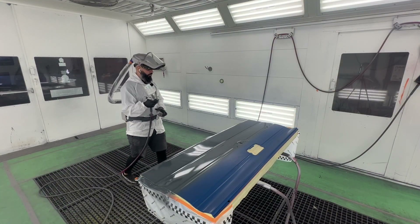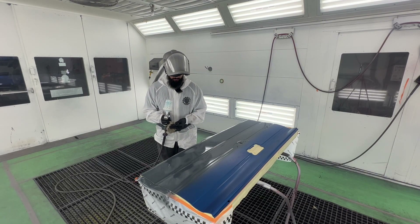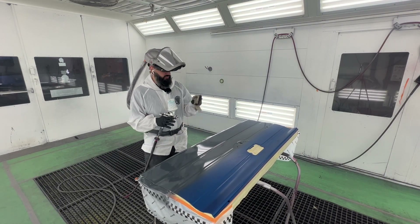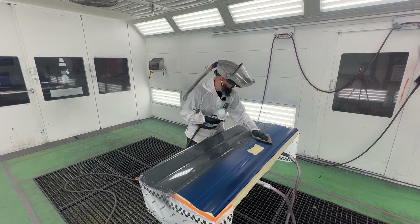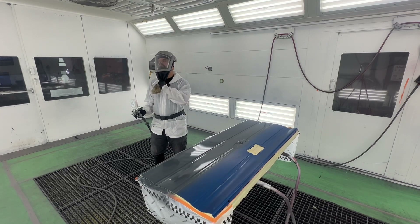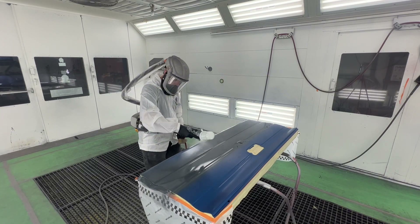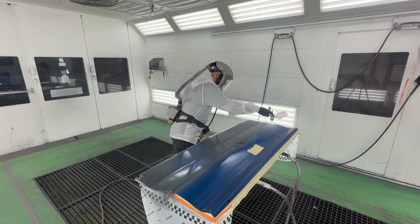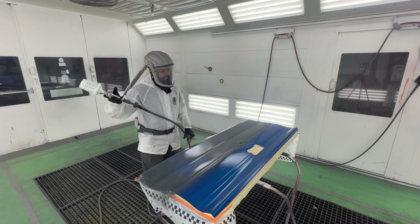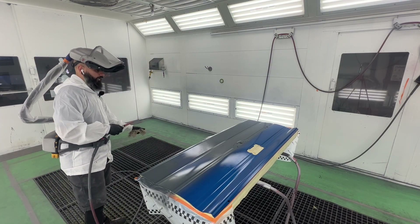Before I get into base coating, I'm going to just give this a quick coat of blender. I did have a couple of nibs on my sealer that I sanded out. This will just give me a nice even surface. I'll quickly flash this so I can get it right to color.